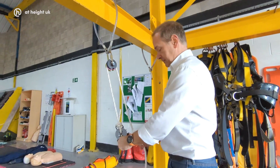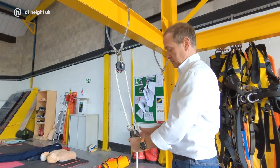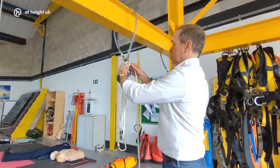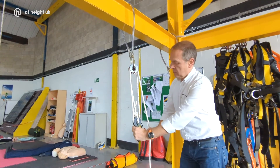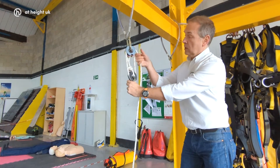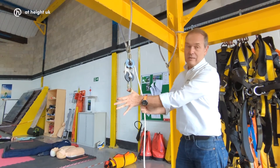You can see that if we're using that off, say, a tripod or a davit, we can pull the load up really, really close to the anchor point — within something like 10 or 12 inches.